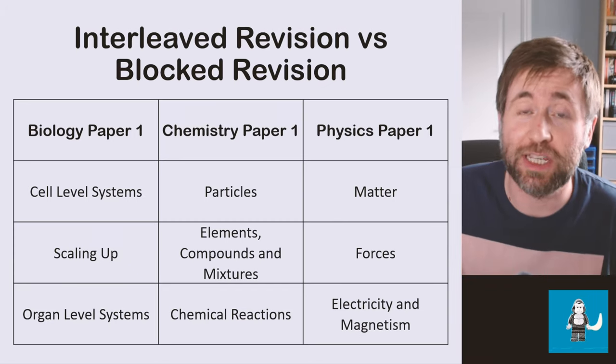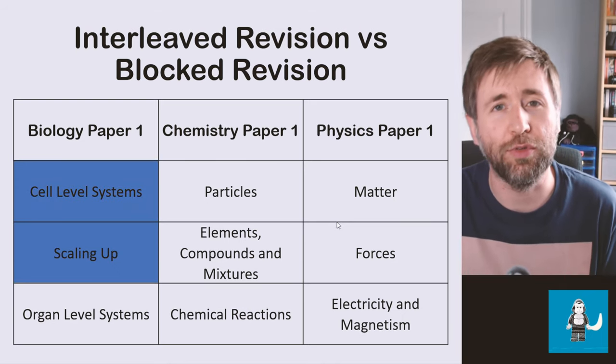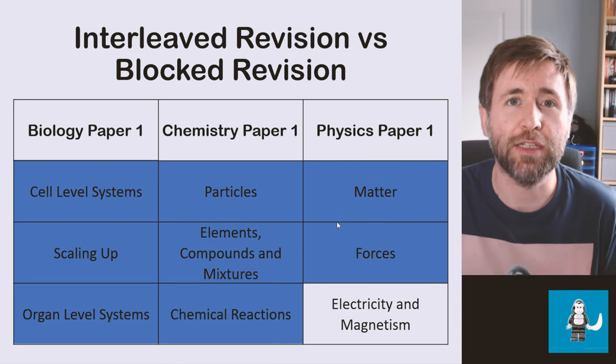To make a question seem easy, you need to have the knowledge ready to go to solve that problem. I want to talk about how you structure your revision — should you interleave or should you do blocked revision? Most people will do blocked revision, which means you start at the start and work your way through topic by topic, doing a whole topic until you're happy with it and then moving on to the next.